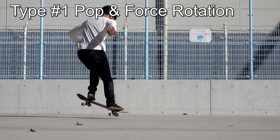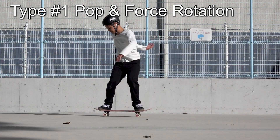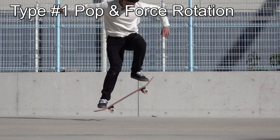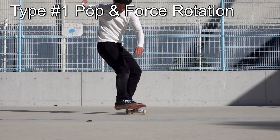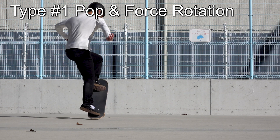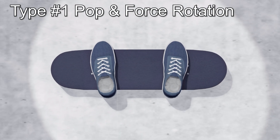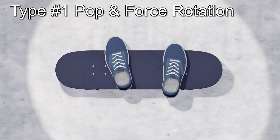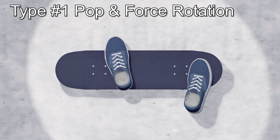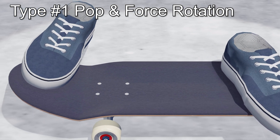The first type — if you are new to skateboarding, I recommend this one. Even if you can't ollie very high, if you can pop the board and rotate your upper body, you can rotate 180 degrees. The foot placement is the same for all types. The front foot should be placed with the toe hanging off, and the back foot should be placed on the heel side of the tail. I'll explain why you should place them like this later.